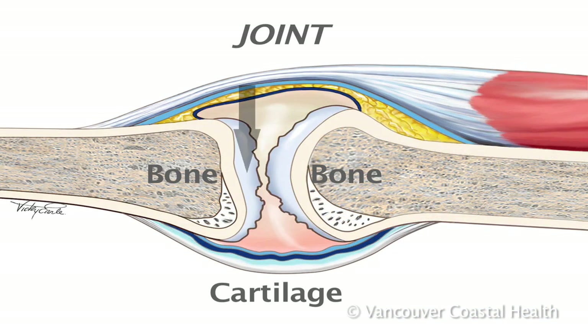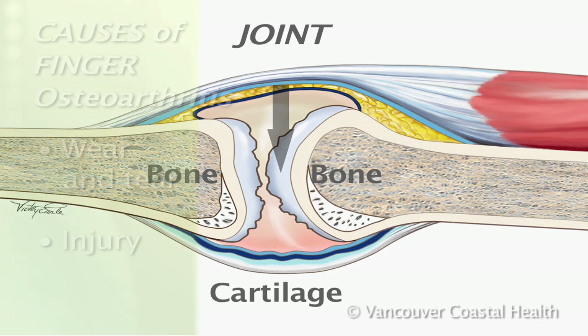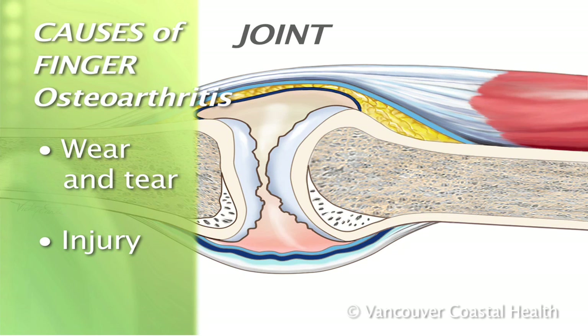Wear and tear, or a specific injury to the joint, can damage the cartilage covering the ends of the bones.